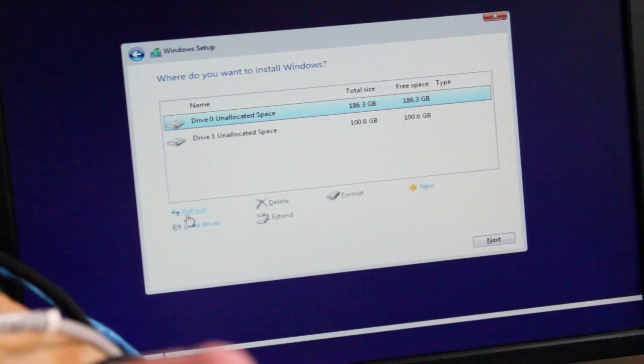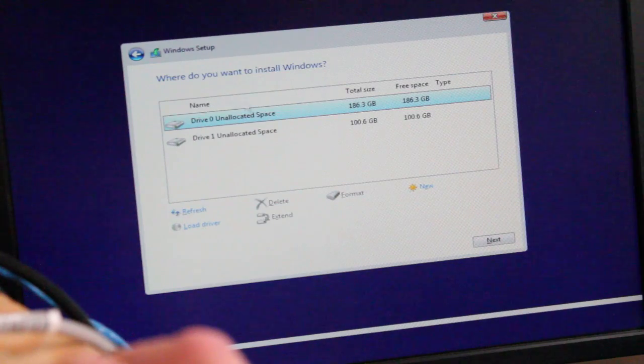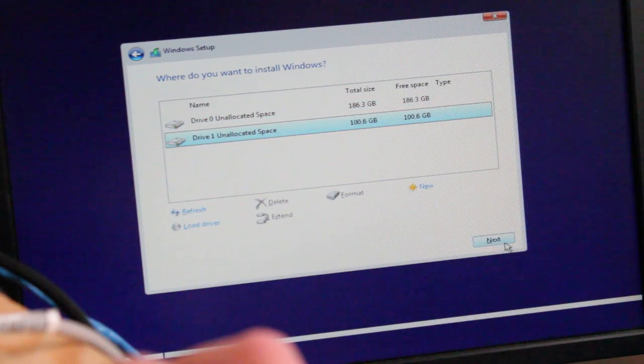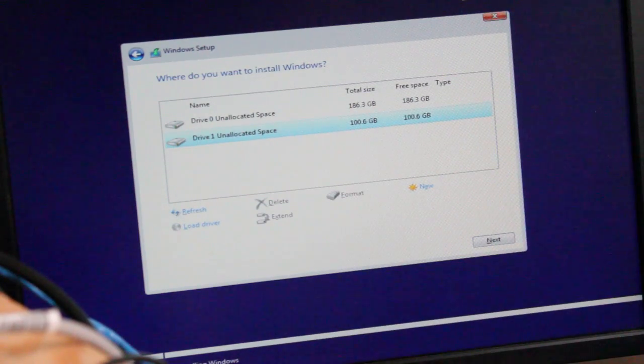Don't forget to refresh right here. We'll select the solid state drive, hit next, and here we go — another time lapse for the install.